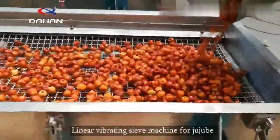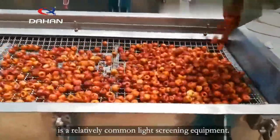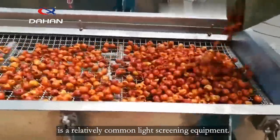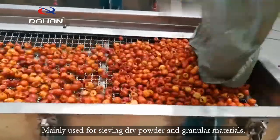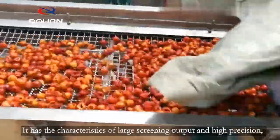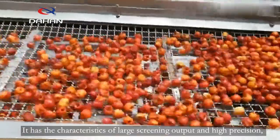Linear Vibrating Sieve Machine for Jujube is a relatively common light screening equipment, mainly used for sieving dry powder and granular materials. It has the characteristics of large screening output and high precision.